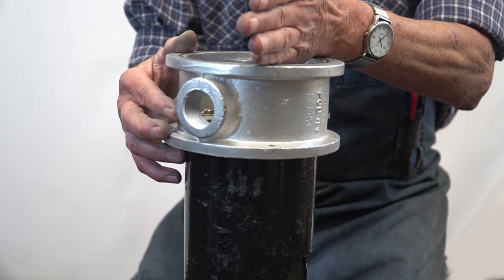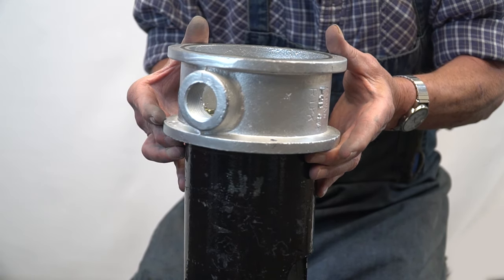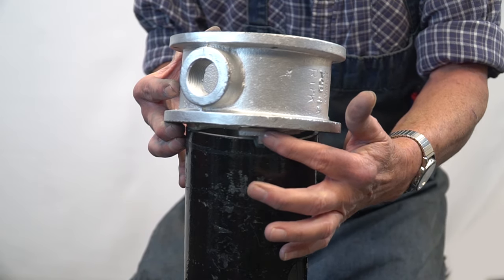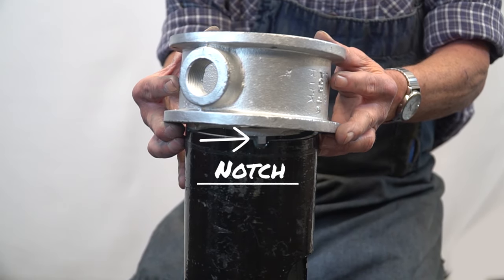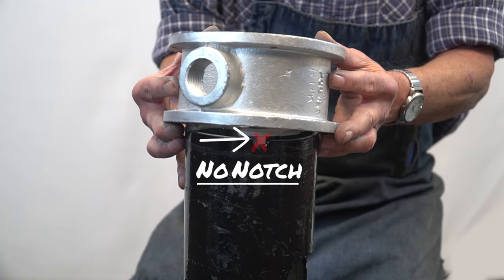Next, identify where the conduit enters your pitless unit. From here, you will look for a notch located 45 degrees from the conduit. To see if there is a notch present, you will need to lift your cap approximately half an inch. If there is a notch present, we must continue disassembling the unit in order to determine if you have an SP or an SPP unit.